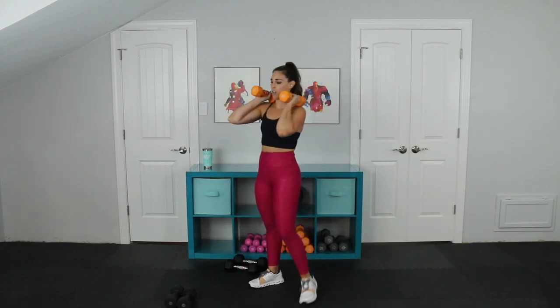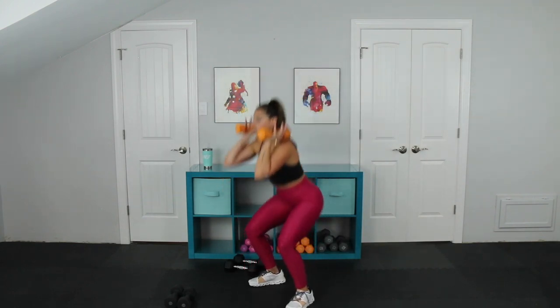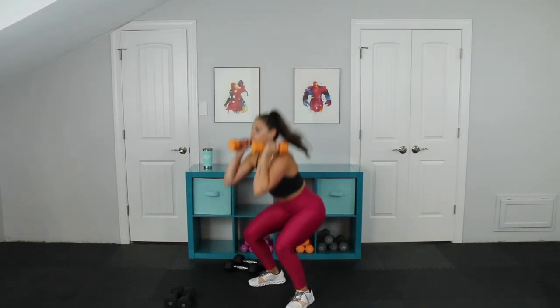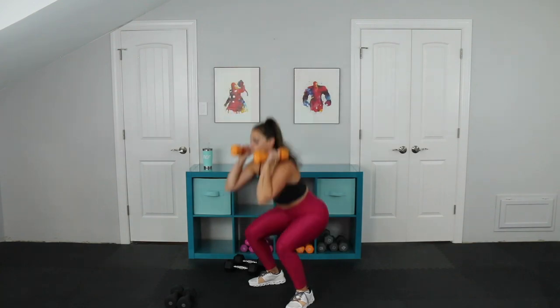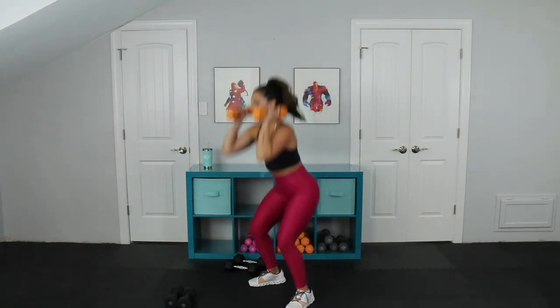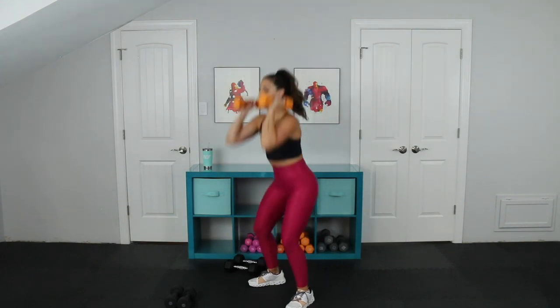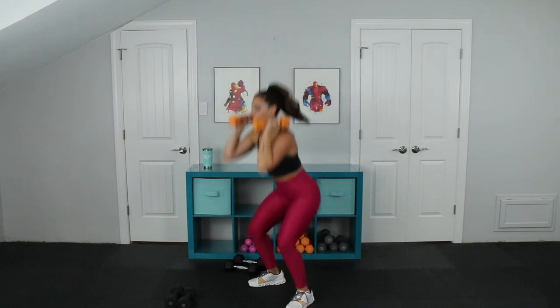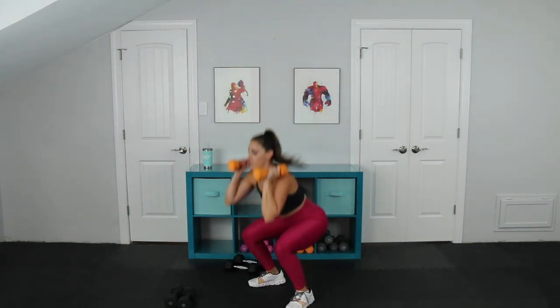Here we go — neutral full thrusters, straight away. Coming down. Explode. Let the weights push you down — they should be heavy today. This should be hard to get the weights up here. Halfway. We got five, four, three, two, and one. Beautiful.